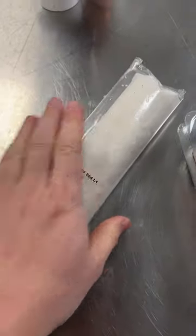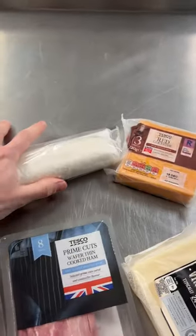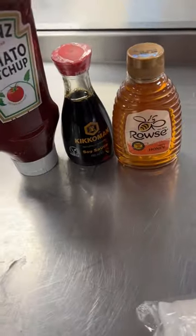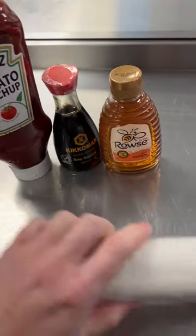Puff pastry — ready made. Ham. Vintage cheddar — new recipe, I was excited about it. Red Leicester. And then I'm going to do ham and cheese twists. I'm thinking like a honey, soy, ketchup little sauce glaze thing that glazes the pastry and makes them sticky and nice. I'm excited about this one.